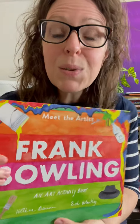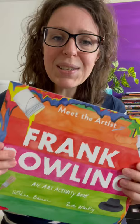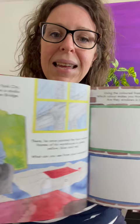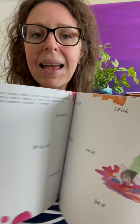This is a really, really fun book because it's not just a storybook, it's an activity book. So as we're continuing on this month with our celebration of Black History Month, I wanted to introduce you to Frank Bowling and his art in this activity book where your kids are invited to actually create art right here inside the pages of this book as they learn about his art and different techniques, different elements of art and the processes that he used.